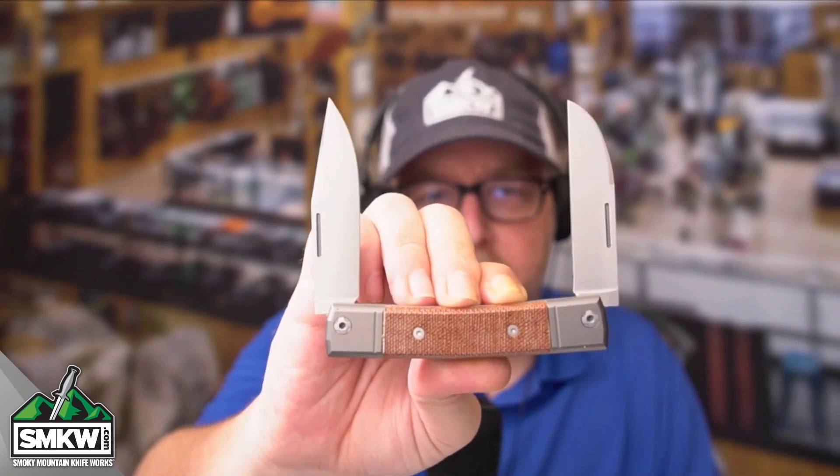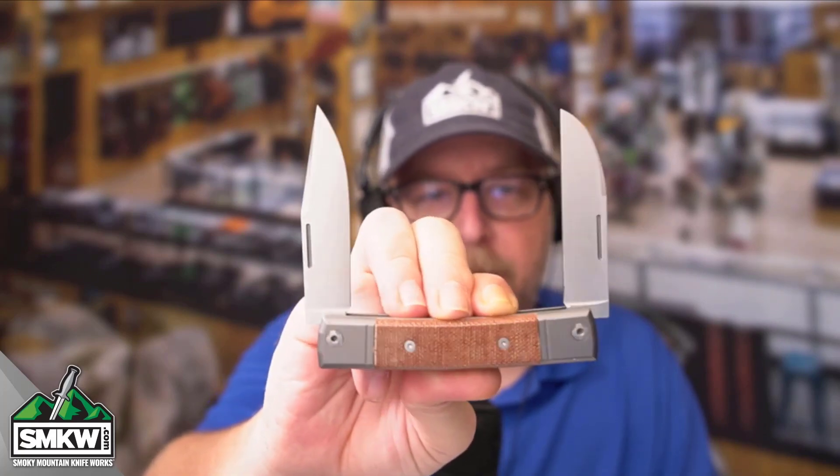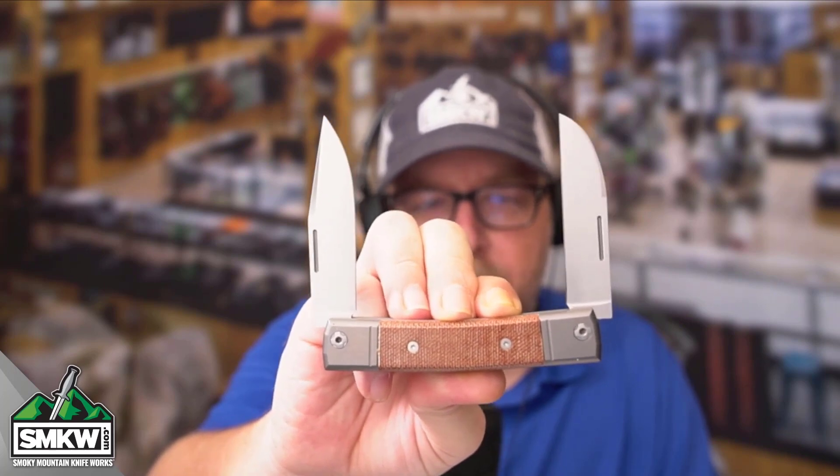I want to know what you guys think about this brand. We've had them for long enough and a lot of you guys watch this channel. Tell me if you got your Lionsteel yet, what you think of it, which one you got — tell me all of that in a comment.